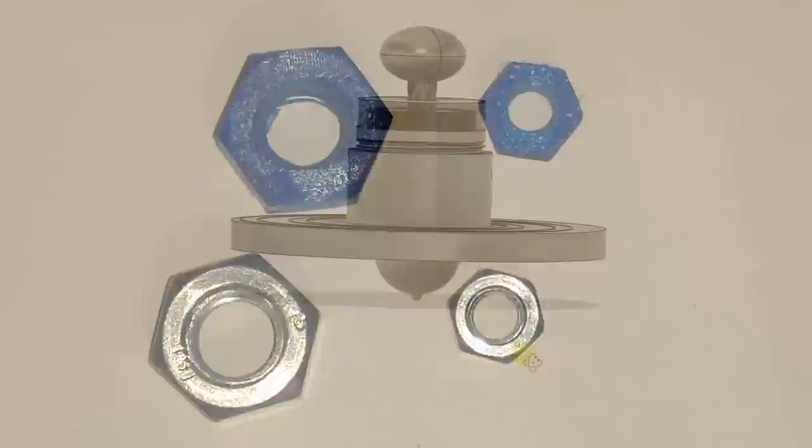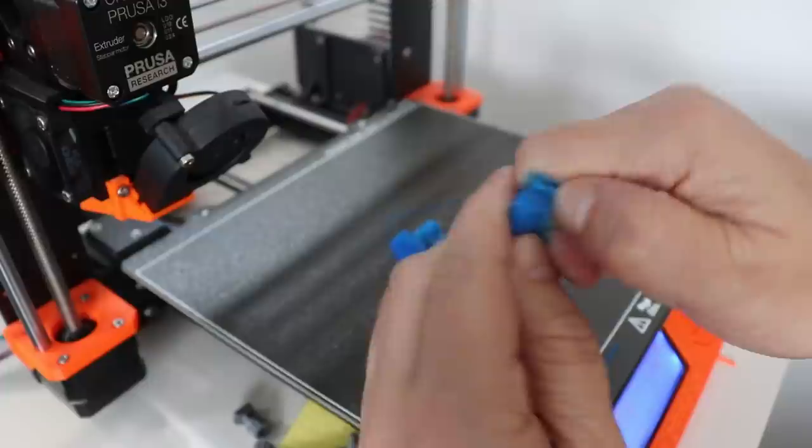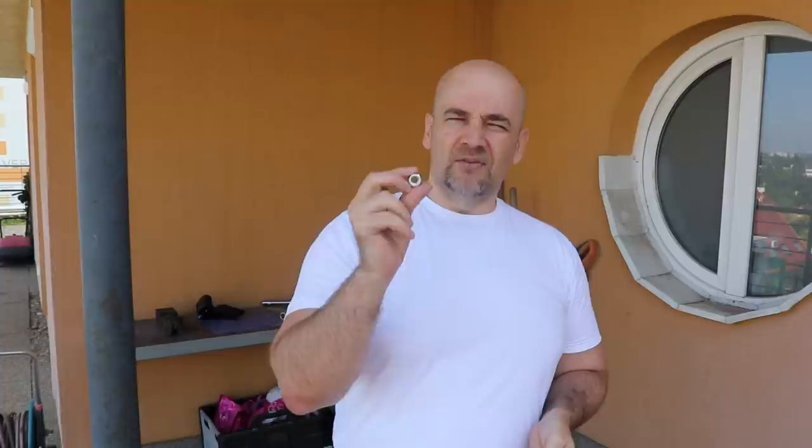Of course, if you need a standard nut it's much better to use metallic versions, but with this method you can have the thread as part of your 3D printed object. The optimal position for threads is vertical because we don't need supports, but with the bolt it was obvious that printing in horizontal position results in a much stronger bolt — though unfortunately there we need supports. I believe the case will be a little bit different with the screw nuts, but let's find out together.